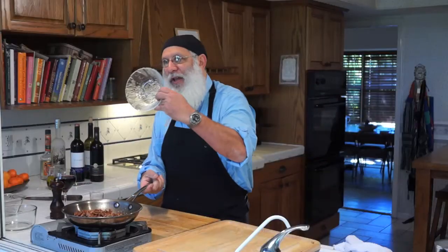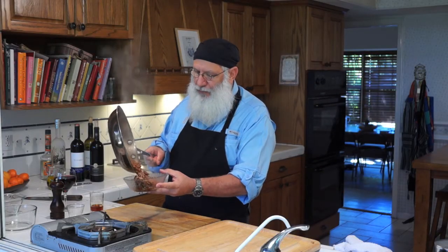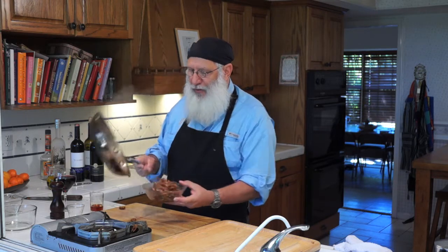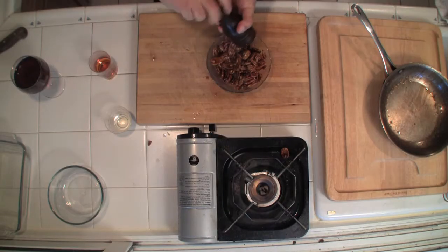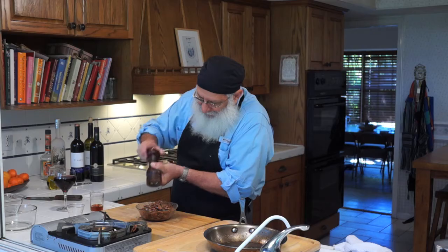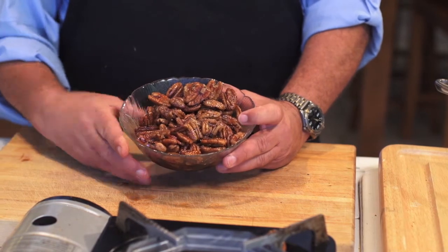You can take the bowl that it came out of — very easy — put it right into the bowl. Get a couple of stragglers — those are for the chef. Now what do we do? We take these, take a little bit of cracked black pepper right over the top. Sounds kind of strange, but tastes kind of great, if you know what I mean. And there you go — bourbon-infused, maple-glazed pecans that are absolutely out of this world.